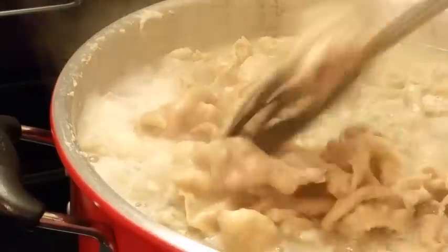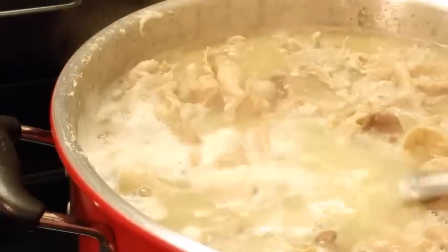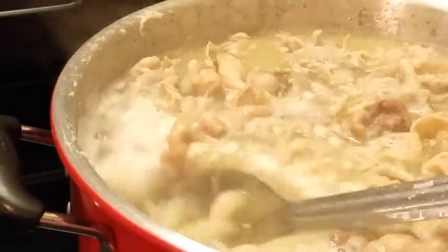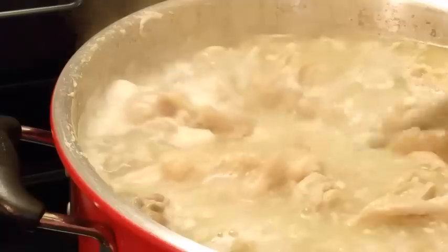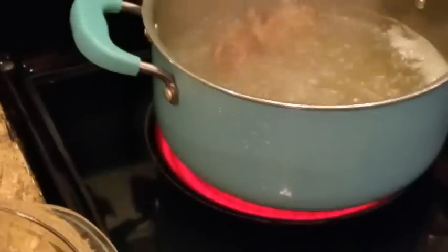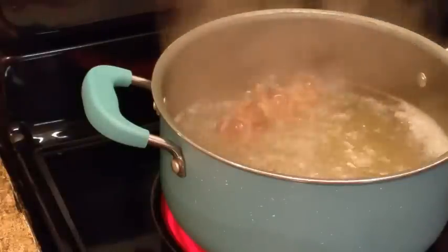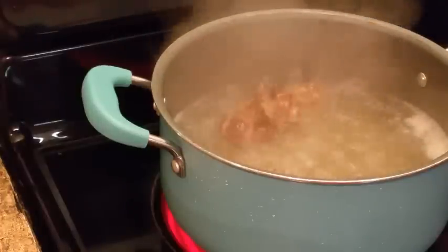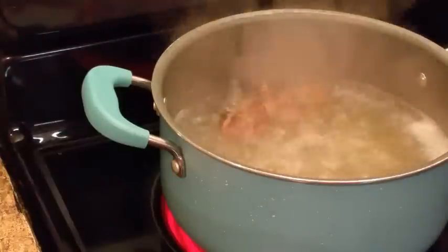I'm getting ready to let this boil a little while and then take some of this out, because we don't need all of that. They're gonna keep cooking down until you have just a few. Y'all may want to cook with me today — I'm inviting y'all to cook.